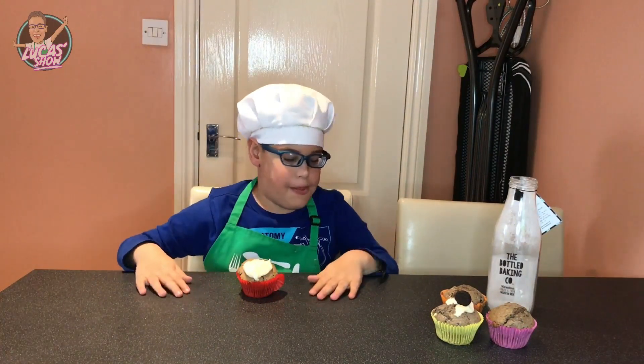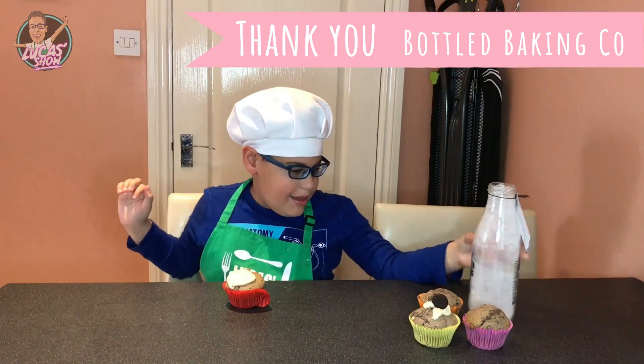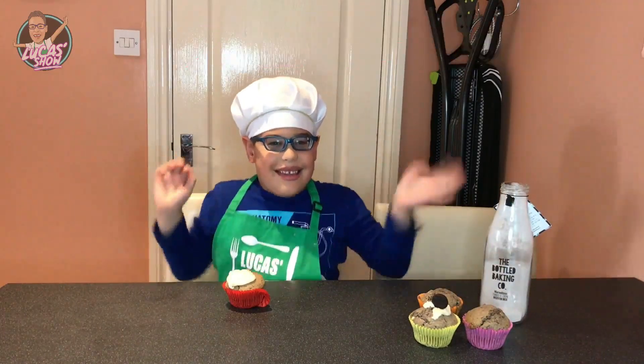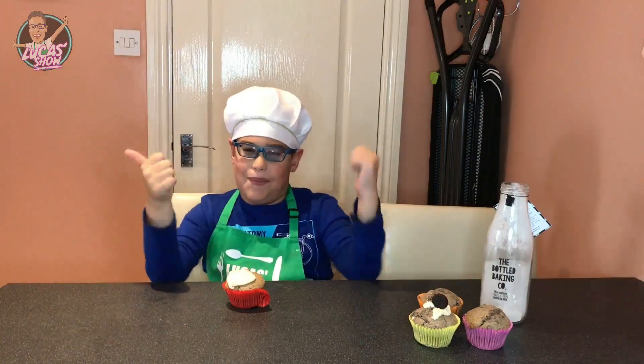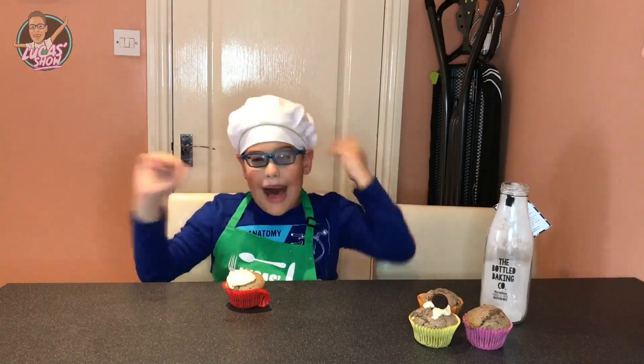Mmmm. Thank you for baking. That was so yummy! See you next time kids. Don't forget to subscribe and give a thumbs up. Please, bye bye!